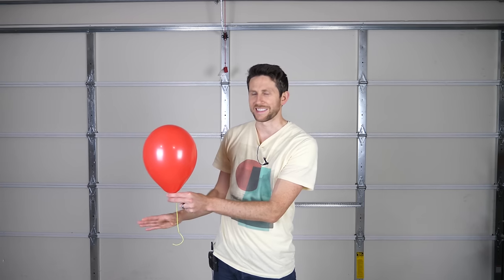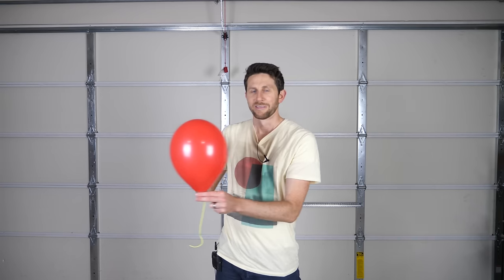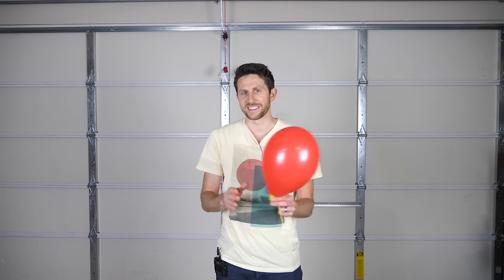Hey everybody, today we're going to be seeing if you can actually fill up a balloon with the perfect amount of helium so that when you let go of it, it stays exactly where it is. It doesn't float and it doesn't sink, but just stays right there. I'm going to be showing you a cool trick to try to achieve this.